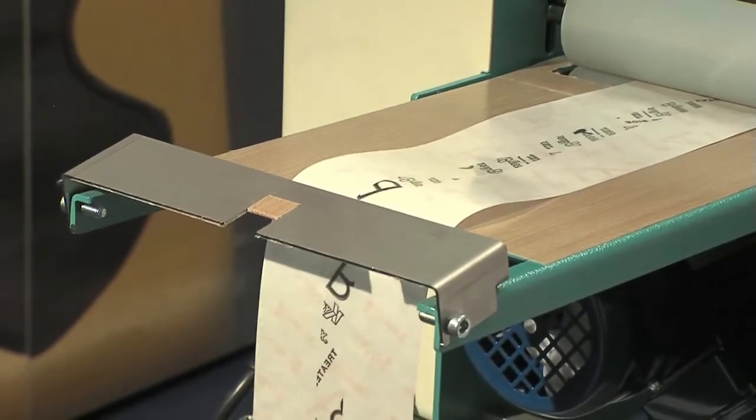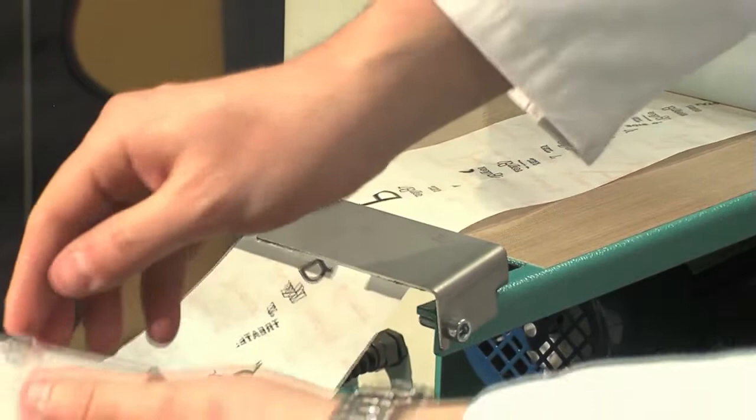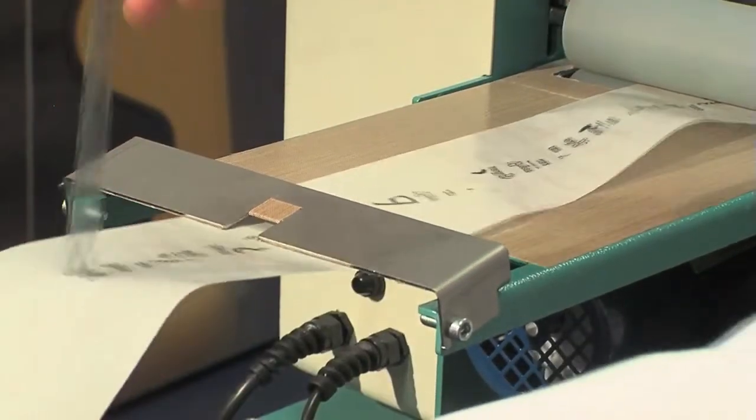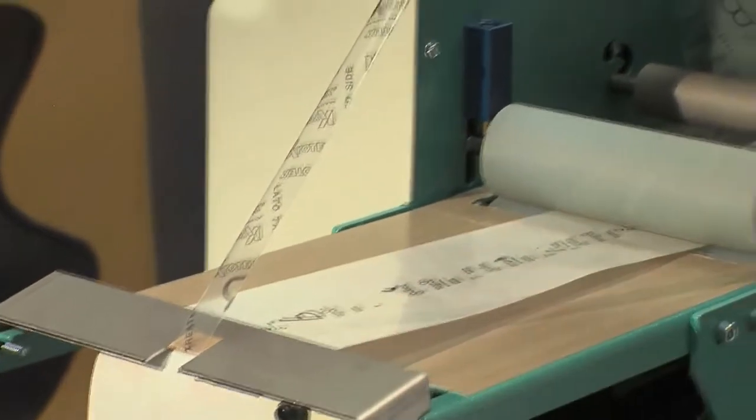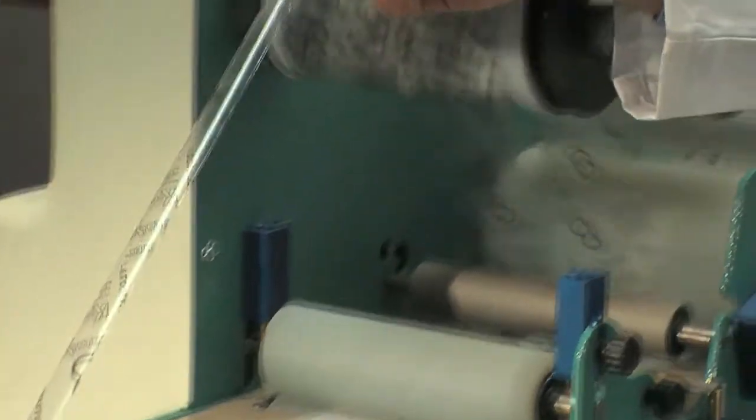Now insert the central strip under the top exit roller. Follow the feed until the central strip is inserted in the appropriate groove in the collection plate. Pull the strip until it is placed on the unwinder roller.